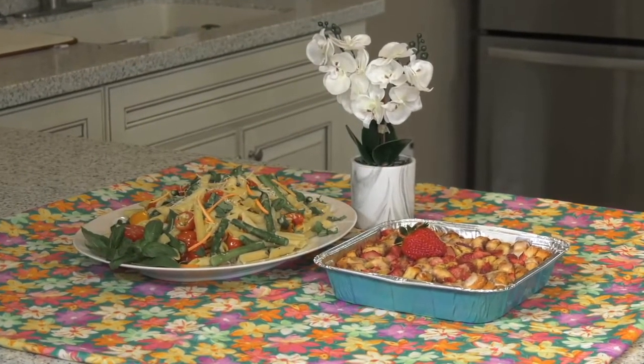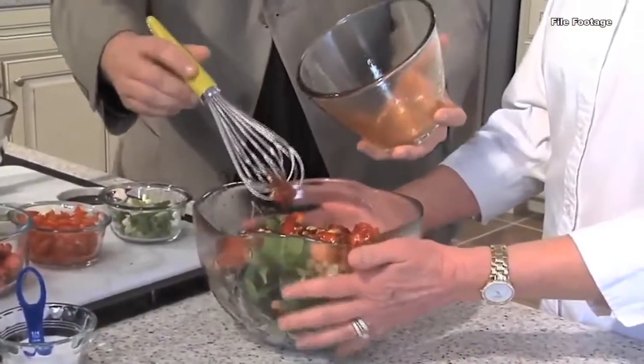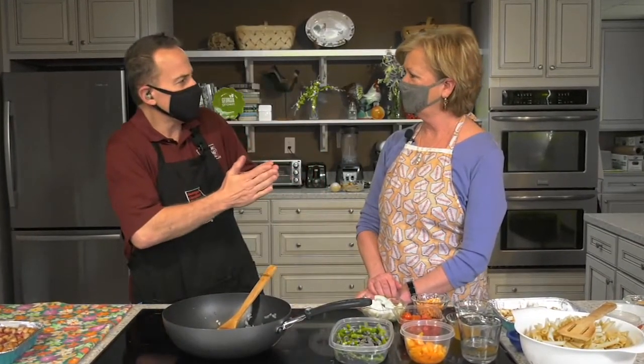If my math is correct, we are hovering around 85 episodes of Meals from the Field. That's seven years dating back to 2014. The very first Meals from the Field we did was strawberries. So guess what? We are doing strawberries today. We're kind of getting into that strawberry season — we're in that lull time right now where there's not a lot of things in season, so we're looking ahead to strawberries. Good to see you again, Marcia.